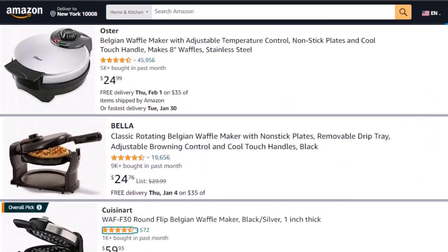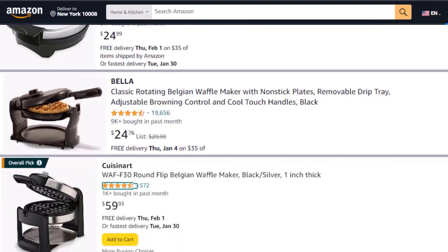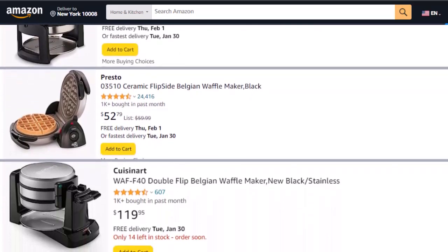In this video I will show you the 5 best Belgian waffle makers with their features, price, pros, cons, and customer reviews on Amazon. Every product has a customer rating of up to 4.5 out of 5.